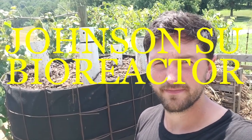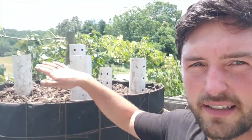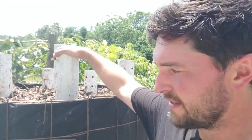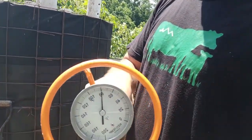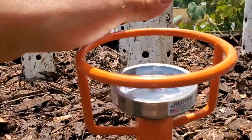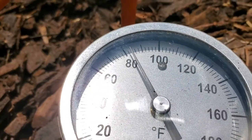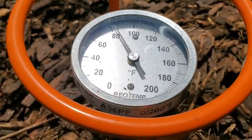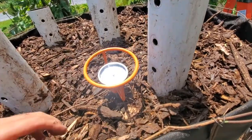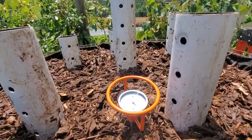Update: we just finished building our Johnson-Su bioreactor and as you can see it's full to the top. Now I'm going to put a cover on it — we've got a piece of landscape fabric. It needs to stay covered, it's going to get watered once a day for one minute, and like I said, for nine to twelve months it's going to sit here. This is our compost thermometer — I'm going to jam this in and get a reading. Right now it's already reading 82 degrees. Let's see what happens when you get a bunch of ground-up wood chips and stems, wet them, and pile them up with air pumping right into them.